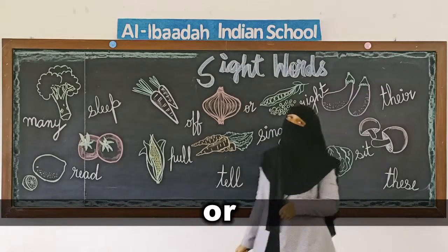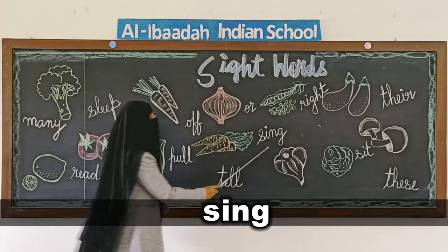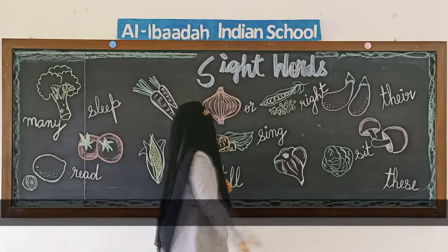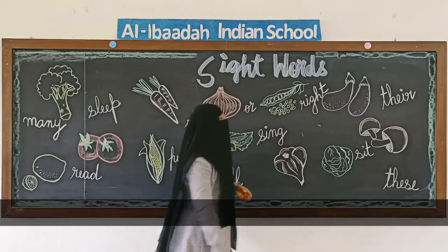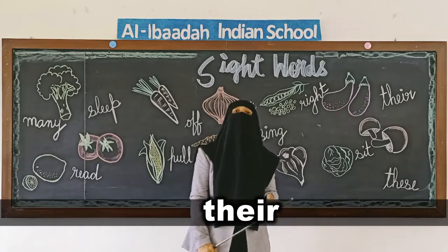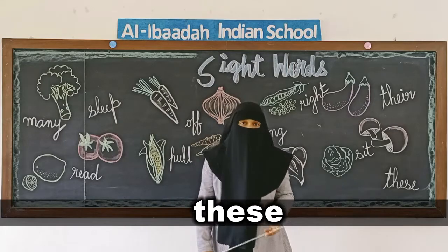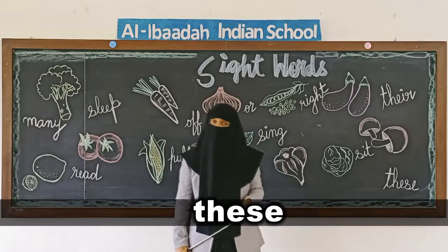O-R, or. Sing, sing. T-E-L-L, tell — telling something. R-I-G-H-T, right — 'you are right'. T-H-E-I-R, their. S-I-T, sit. T-H-E-S-E, these — you have to learn these sight words.